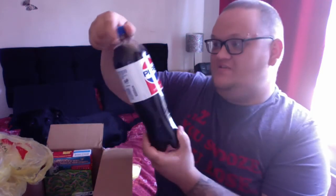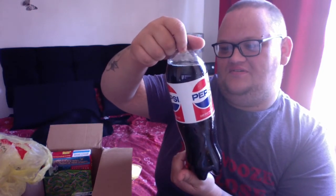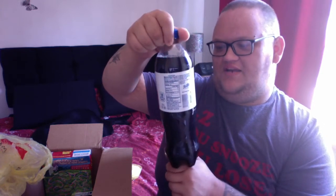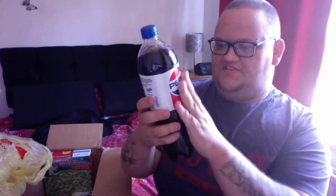Right, what's this? We have Pepsi — wow, they went all out! Look at the branding on the front — it's completely different. This is a retro design. Is it diet? No, full sugar. This will be interesting to see if it tastes different.